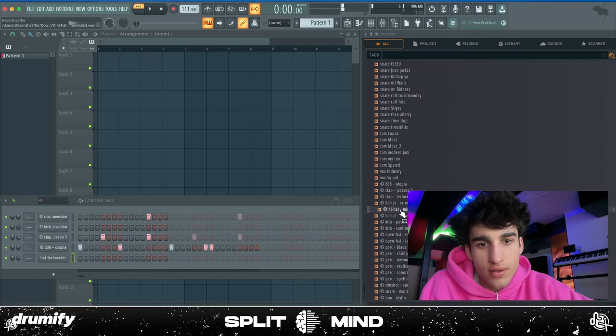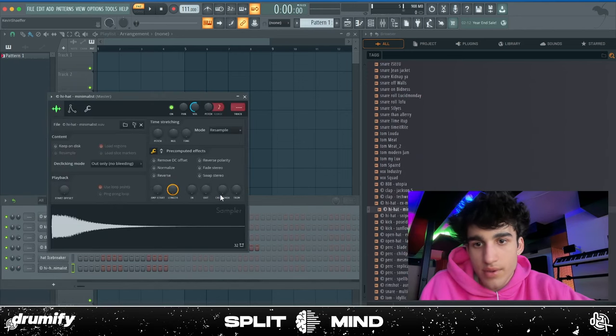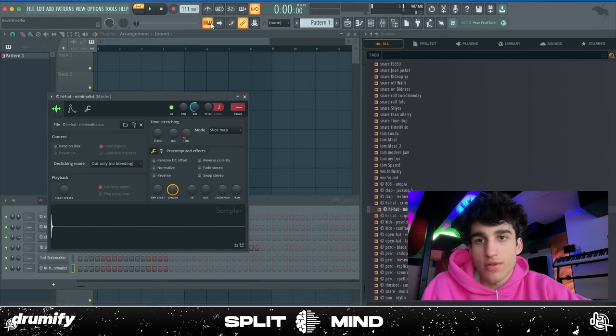Something like that would be perfect, and then just mess with it a little bit. If you go here and go to Slice Mat, no matter how long you stretch it to, it'll make it sound short.